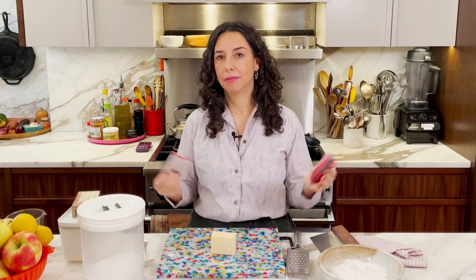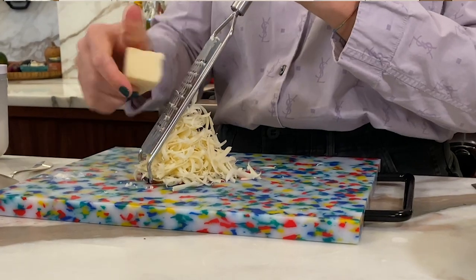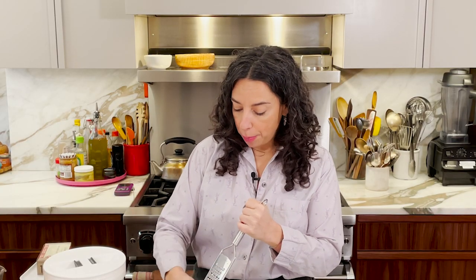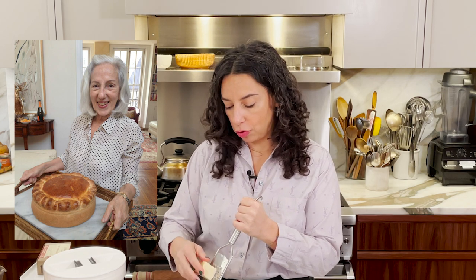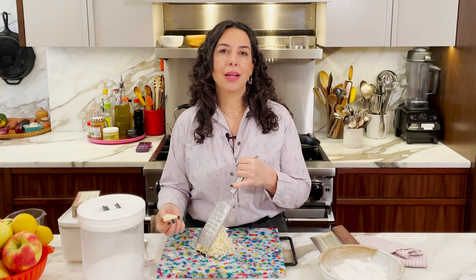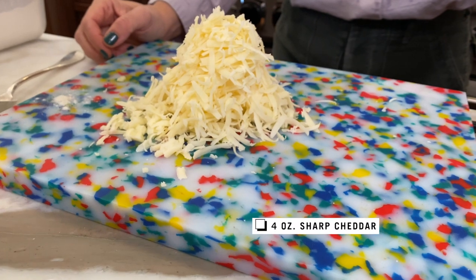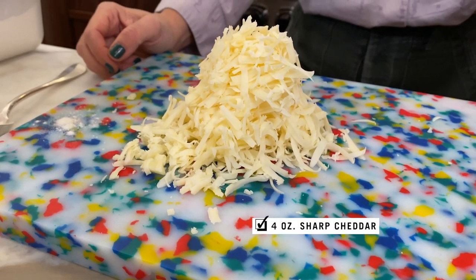I love this cheese. This is Cabot seriously sharp cheddar. Large holes, box grater. So my mom used to make an apple pie and it had cheddar in it, and I always thought it was so crazy. Apparently it's not — it's like a total American thing, but it totally makes sense. Did you ever snack on cheese and apples? It's like that, but in pie form.